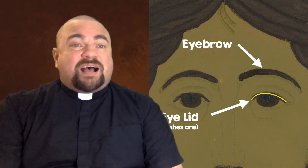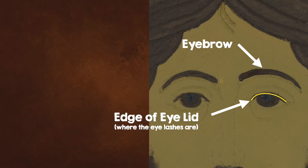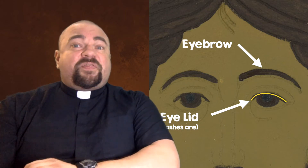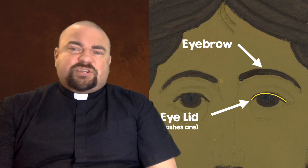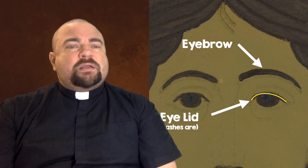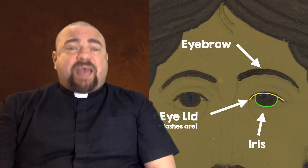Next, let's go to the eyes themselves. We're going to do the lower edge of the upper eyelid. Everyone has eyelids — when you blink or sleep, your eyelids are closed. The bottom edge of the eyelid has the eyelashes, but we're not going to paint all the eyelashes. We're just going to make a thin dark line along the bottom of the eyelid. Only paint that line — not any of the other spots. Pause if you need to.